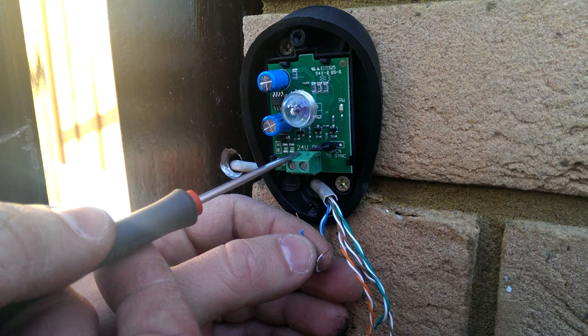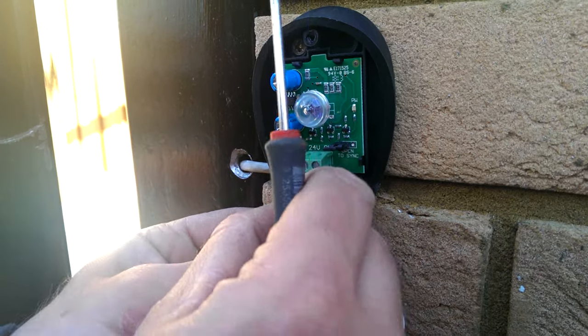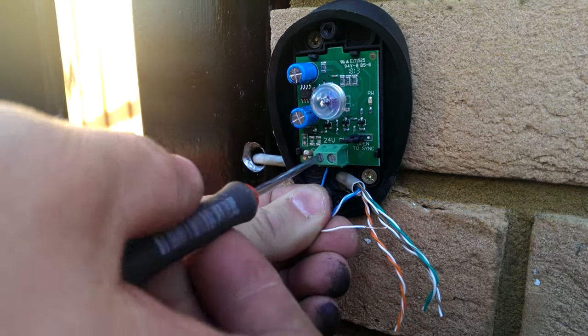The left-hand one is 24 volts, right-hand is 0 volts, which is DC from the panel. So we're basically just wiring straight into the photo.